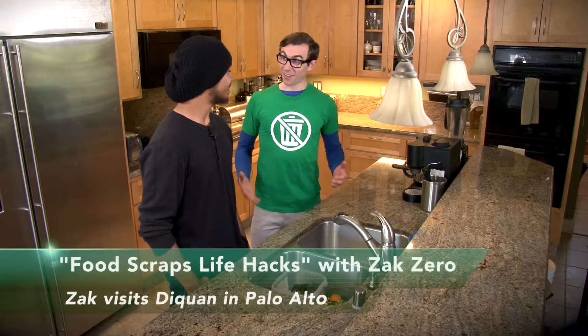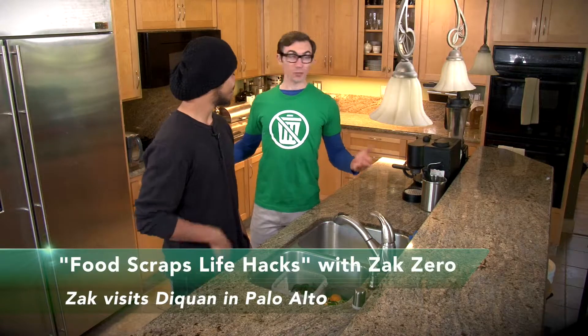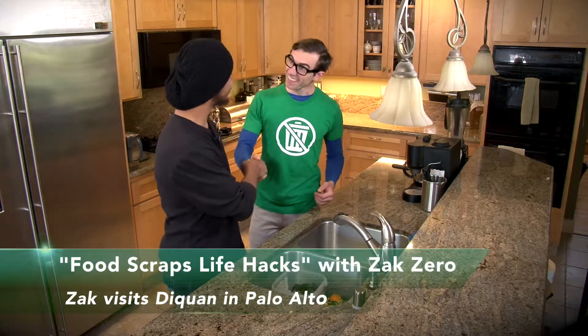Hi, Daquan. Hey, how's it going? Great. Thank you so much for having me in your wonderful home. You're always welcome.